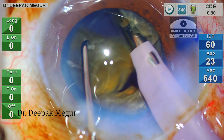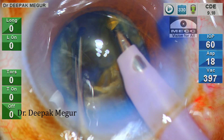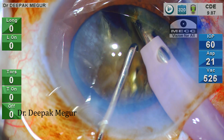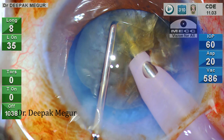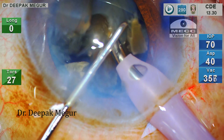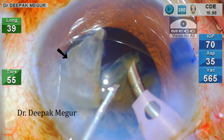Each of these hemi-nuclei is then chopped into smaller fragments. This case is a beautiful demonstration that having a bigger rhexis makes nucleus division and emulsification very easy, but at the same time has the disadvantage that nuclear fragments not being emulsified at that particular moment can still come out of the bag because there is less of a barrier effect, and these free-floating nucleus fragments have an increased chance of hitting the endothelium.